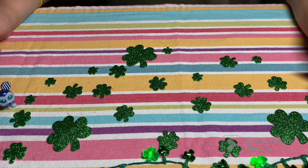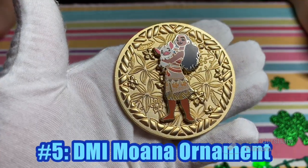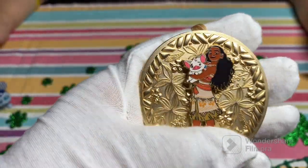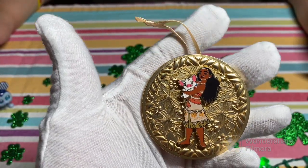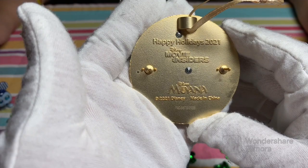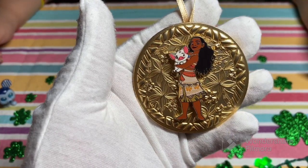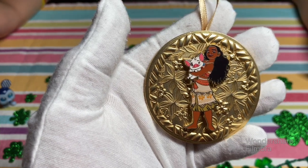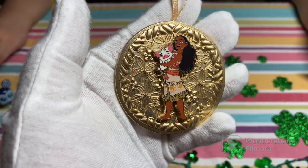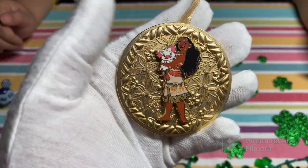The reason I chose this one and not a different one — because we do have several in this series — is because we've not shown this one before. I do enjoy all of them equally. The whole medallion — it is an ornament and yet a pin — and this comes from DMI Holidays 2021. Y'all recall there was a video we put out with Adasa, who signed the Encanto version of this pin, and we have that in our collection.